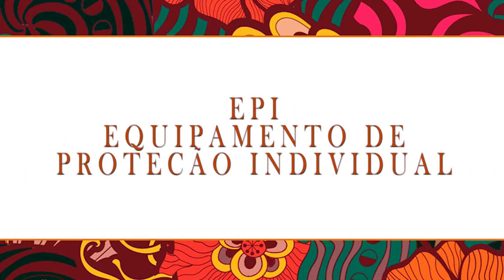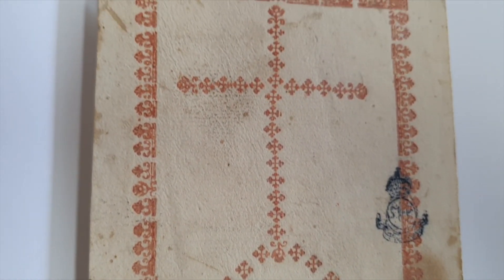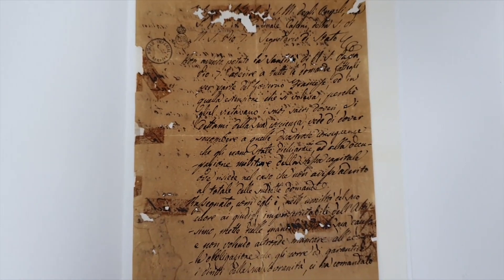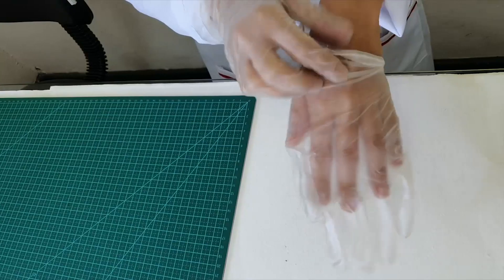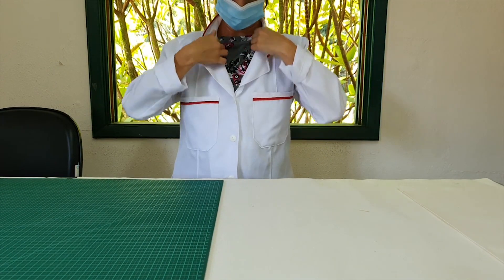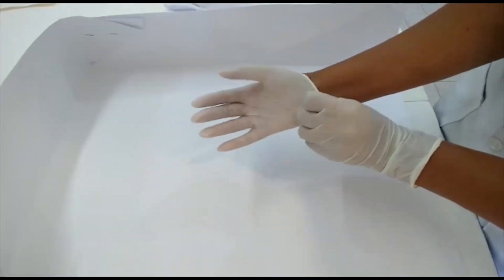Equipamento de proteção individual. Antes de manusear documentos históricos ou antigos, deve-se observar a segurança. Jaleco, luvas, máscaras, touca, óculos de proteção são itens necessários, já que representam tanto um cuidado com a saúde de quem manipula o acervo.